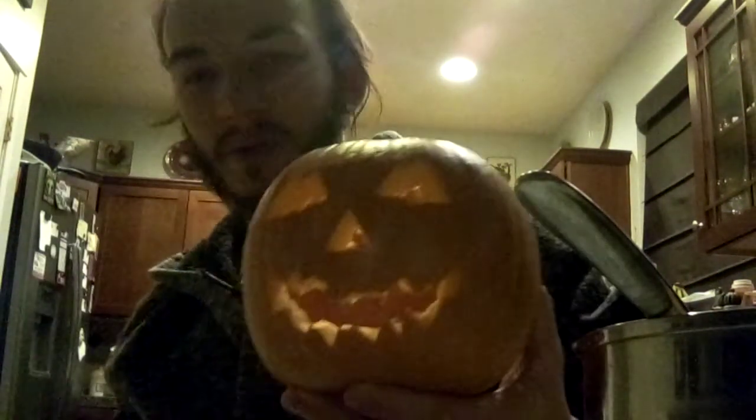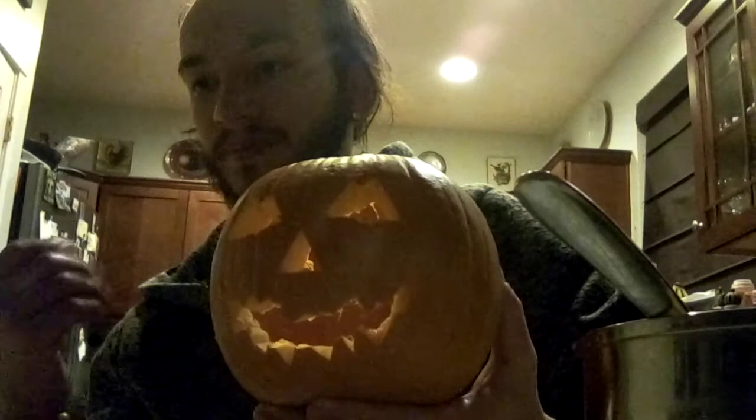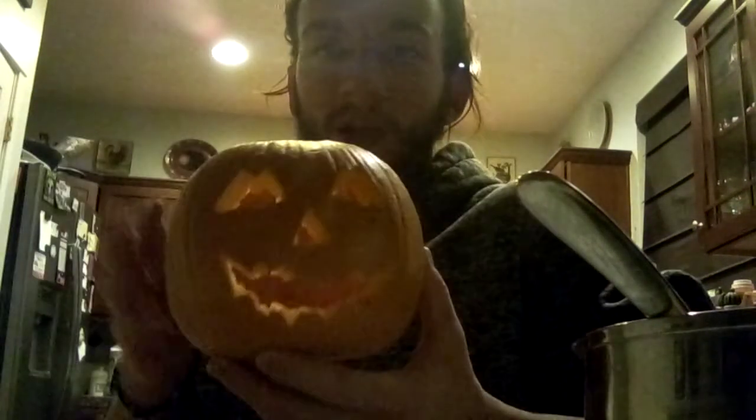Anyway, that pumpkin is finished. We're gonna get — whoo, that smells horrible, the gassy smell of the lighter. We're gonna get a candle in here and do the whole thing, but I'm gonna put the pumpkin over here and then clean up the remains.